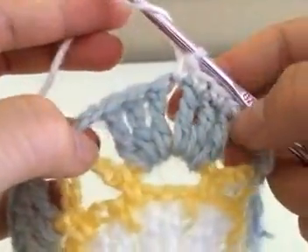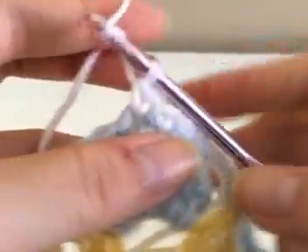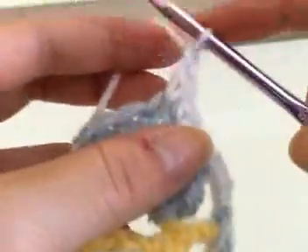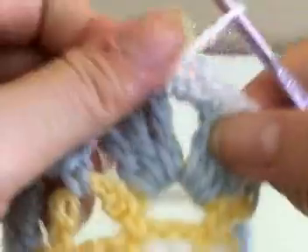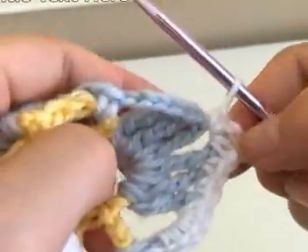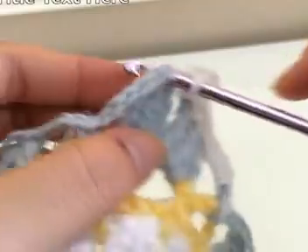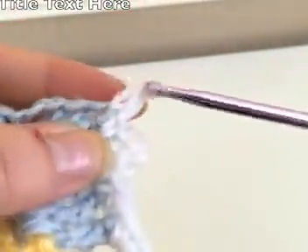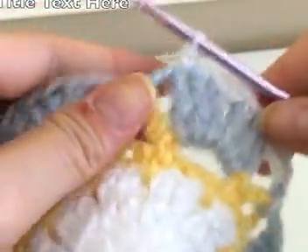Chain up three and single crochet back into that chain one space — this is going to create a little corner for your pentagon. Then single crochet onto the next two triple crochets — one single crochet and then the second one. Then do four single crochets into the next chain three space into that big loop.